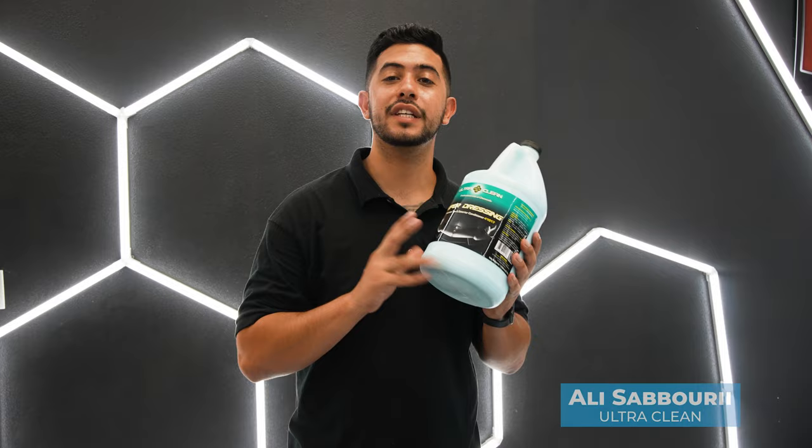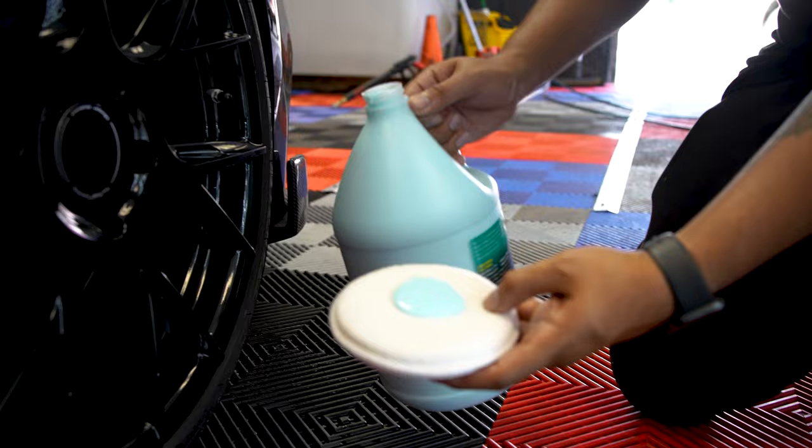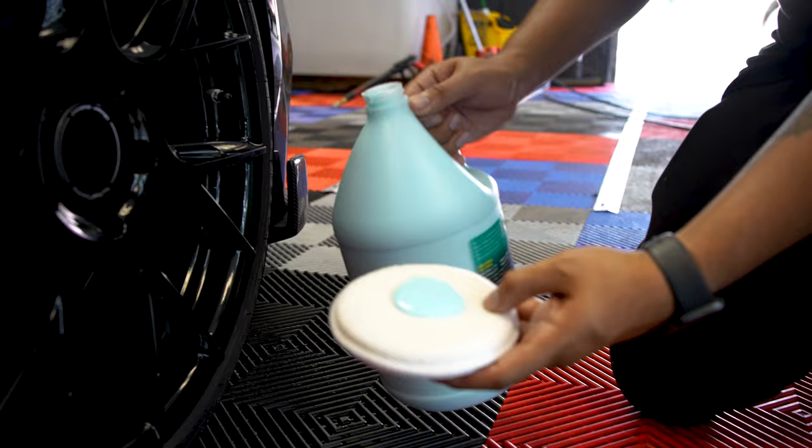Now we're going to talk about everyone's favorite product — Ultra Clean's Viper Dressing. What's so great about this product is it can be cut down four to one, that's how good it is, that's how good of a shine it gives out every single time. You want to make sure you have a clean tire — that's so important. All you're gonna do is put it on an applicator, apply, and let the shine speak for itself.